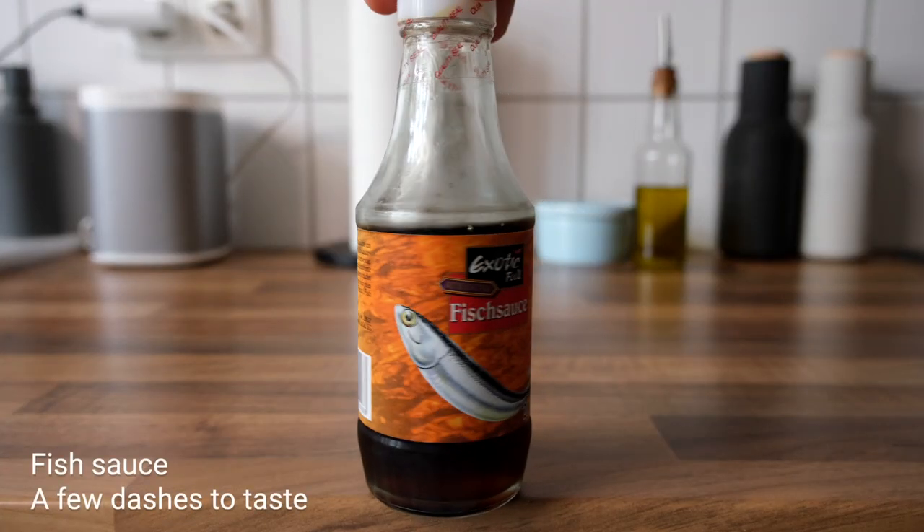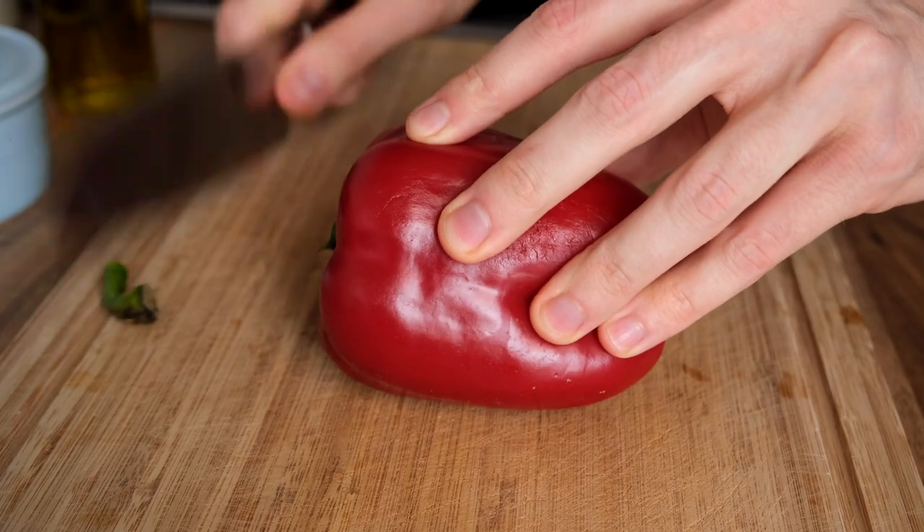I was first taught this dish by my Thai neighbor. She always used to say that a good chef should taste the dish at least 10 times while cooking it. So let's try to make her proud.